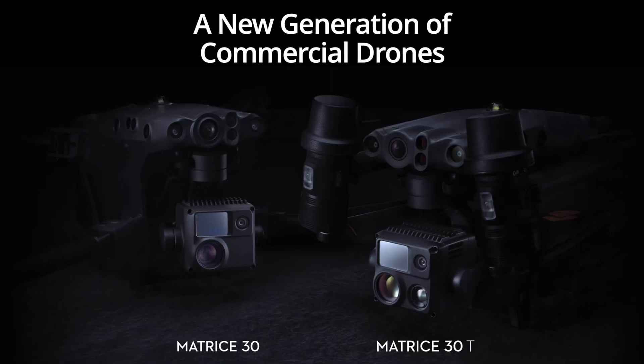Let's talk about the new drones DJI announced at their event. There are two new versions of the DJI Matrice 30 series: the M30 and the M30T. The only difference between these drones is the camera payload — both have the same sensors except the M30T adds a thermal camera.